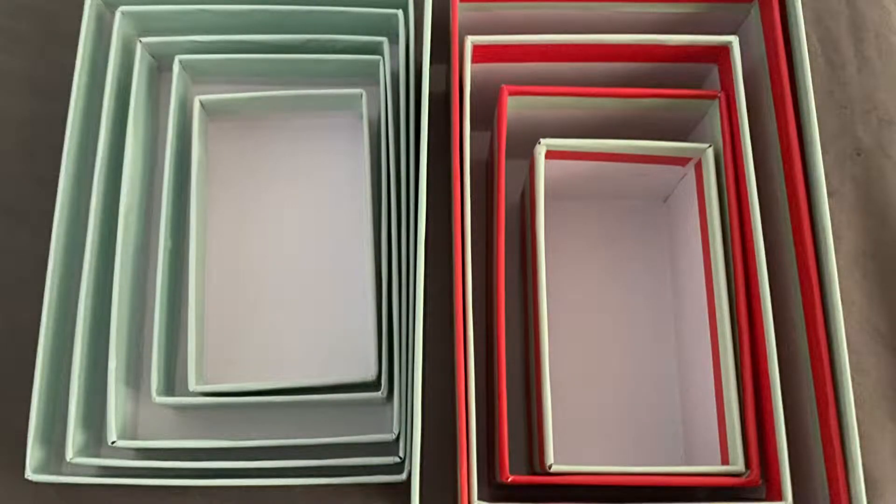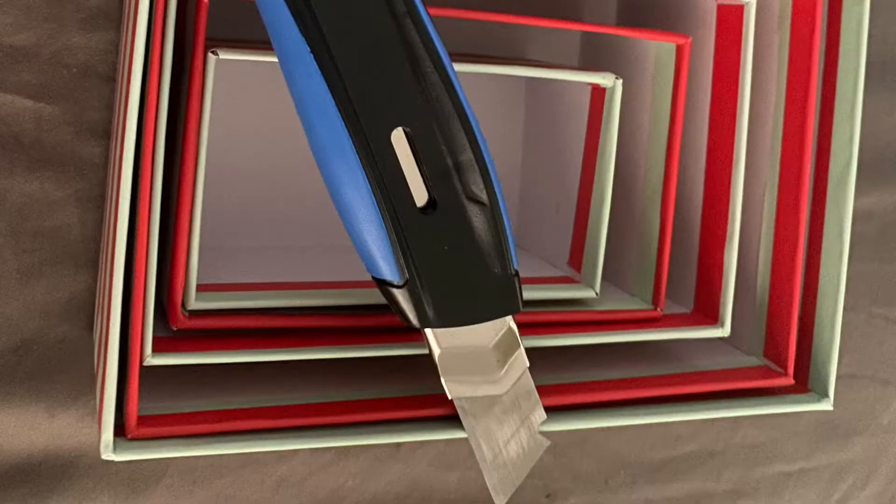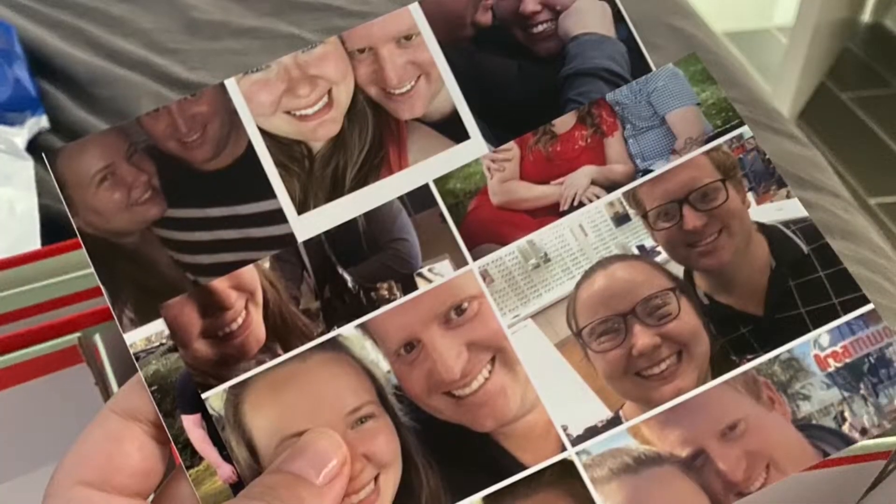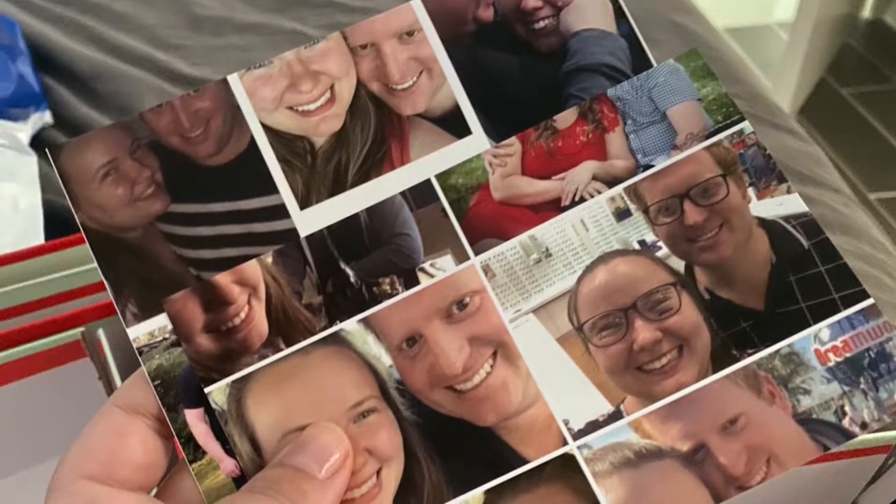For the first one, you're going to need some stackable boxes. I got mine from the $2 shop — they were $2 a box, no matter what size. We're also going to need a Stanley knife to cut down the sides of the boxes, and a glue stick. The last thing we're going to need is some photos.